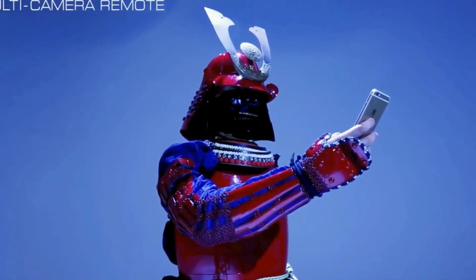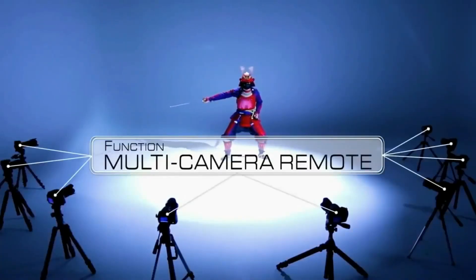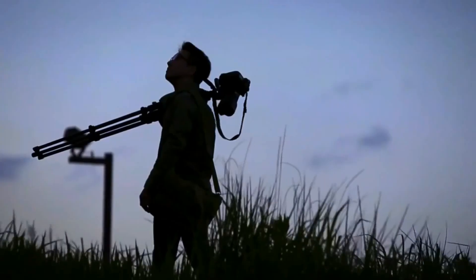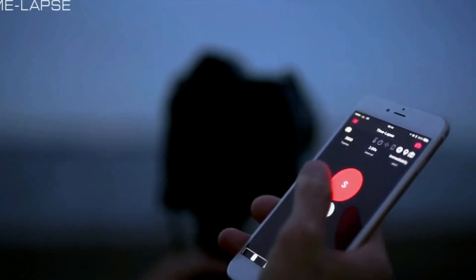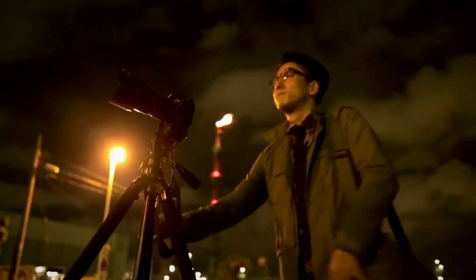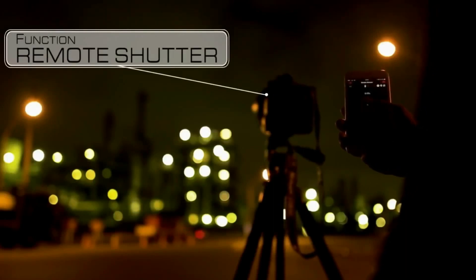Pinout can also remotely control up to 10 cameras simultaneously. Here I set up nine cameras to automatically detect my every move from different angles. With Pinout, I'll never miss another shutter chance. Pinout is a must for shooting night scenes. With Pinout's remote shutter function, I can avoid small vibrations that lead to blurry pictures.